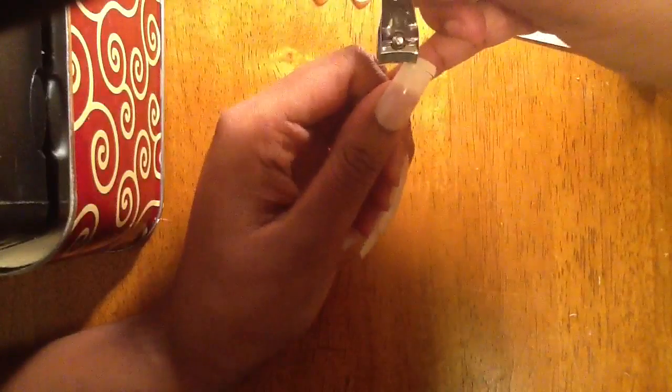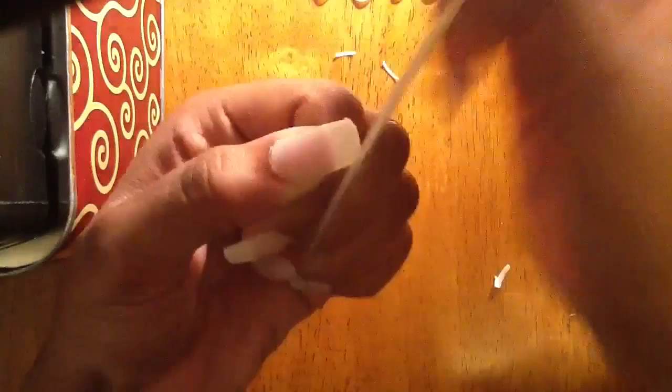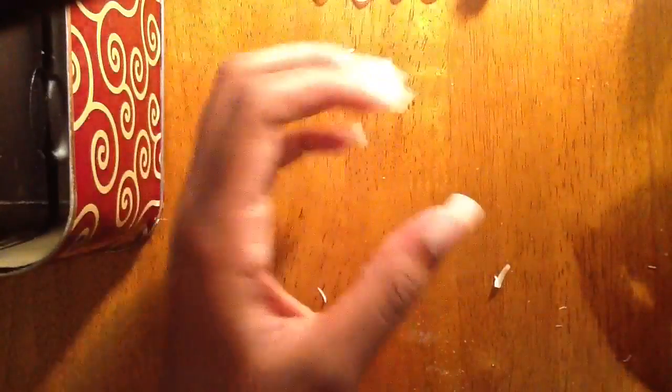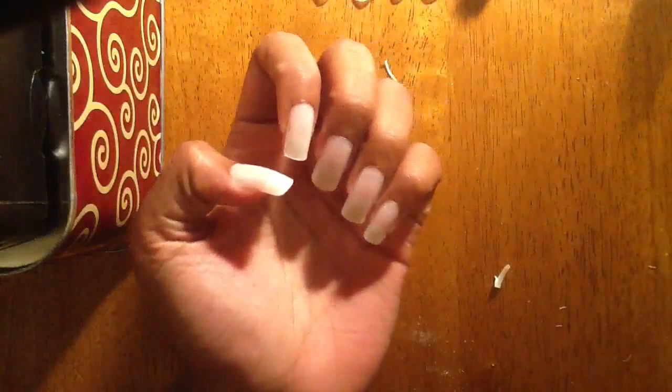Now we can start with the trimming process, unless you want to keep your nails this long. Go ahead and take your nail clippers and trim your nails to the desired length. There are many different ways you can shape these nails. If you like the trend of long sharp nails, cut them into a triangle shape and file them so that they're rounded at the edge. No matter which style you choose, make sure you go around the nail and file the edges, then run your hands across them to make sure they're not sharp and will not cut you.